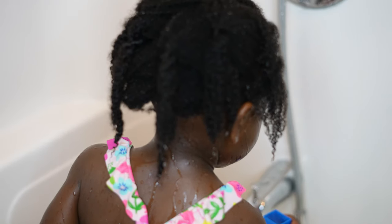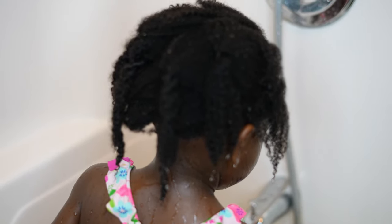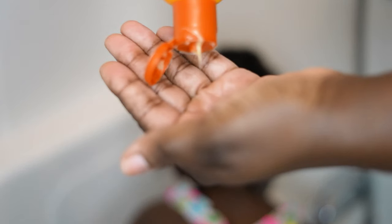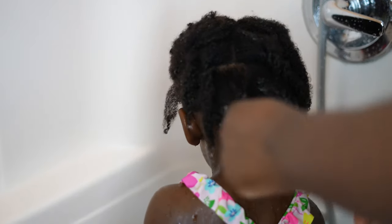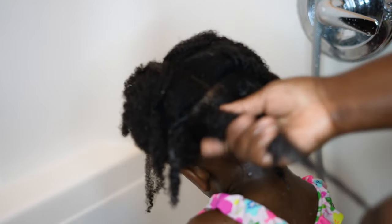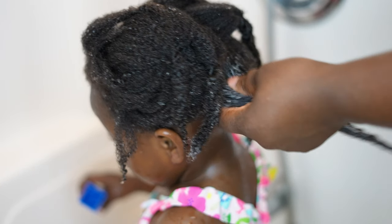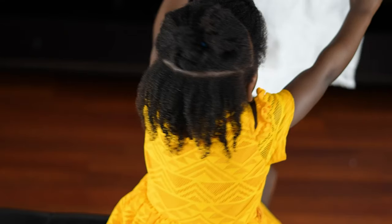I noticed at the last minute that I was out of the Herbalife Herbal Aloe Conditioner I normally use, so as a substitute I'll be using the Timeless Nature Mango and Shea Butter Ultra Moisturizing Conditioner. I'm going to apply it to each section individually, but I'm so tired that as soon as I'm done applying the conditioner to a section I'll rinse it out instead of leaving it for the recommended five to ten minutes. I finger detangle, re-twist the section, and rinse.